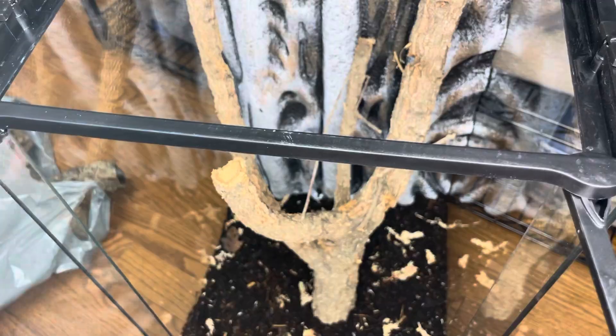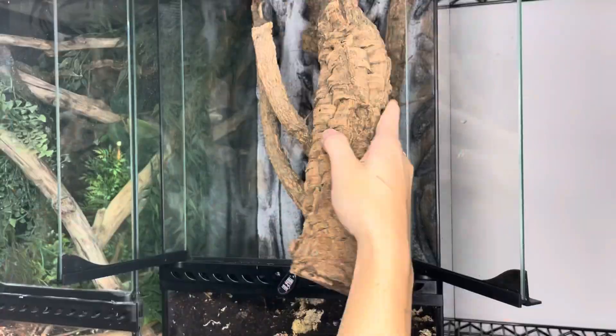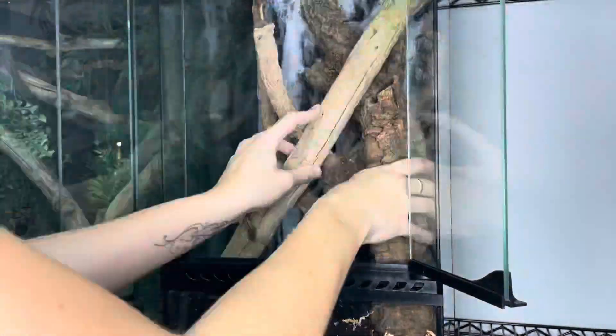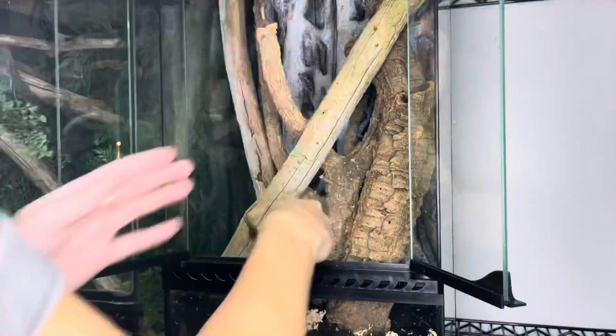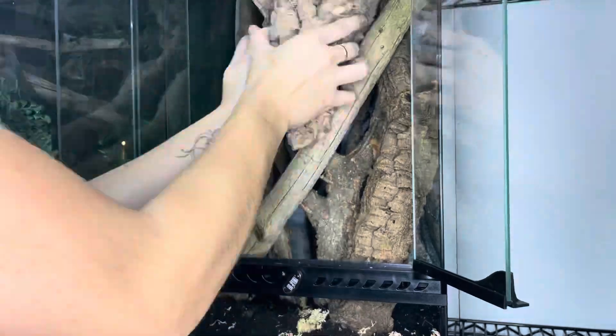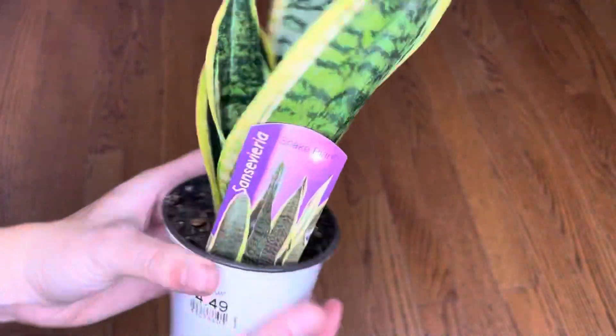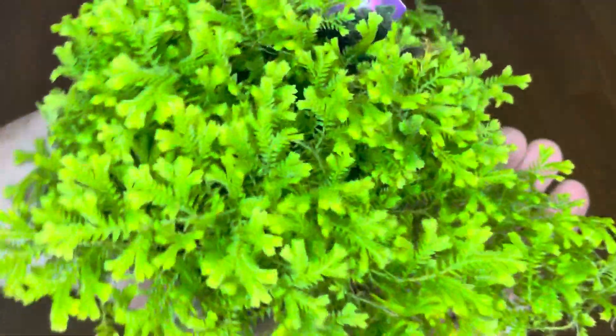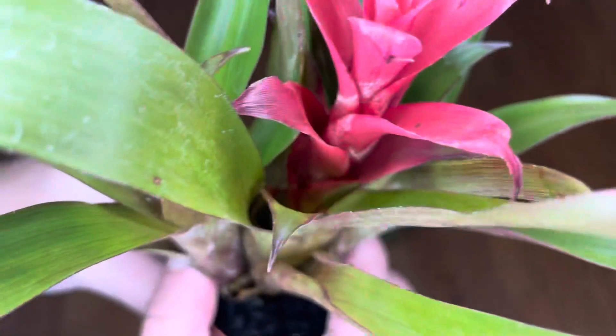And now the fun begins — I'm talking about hardscaping the enclosure. For this process, I'll be using a variety of cork wood and driftwood.